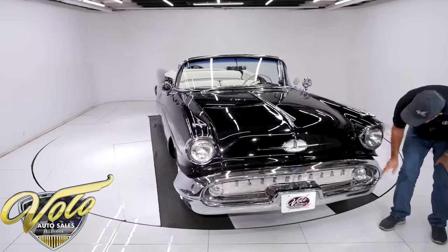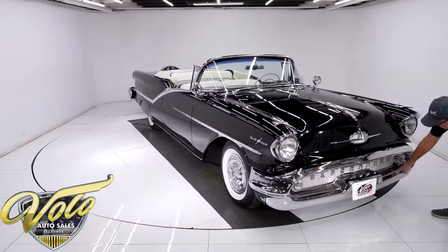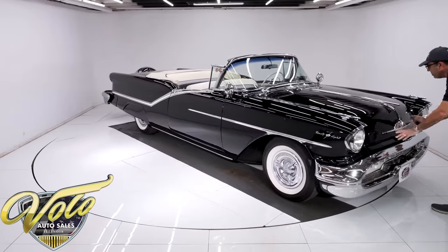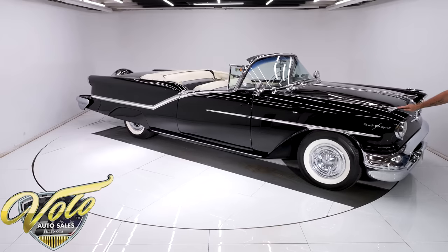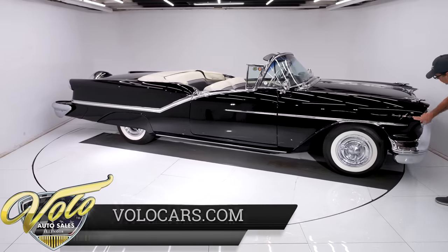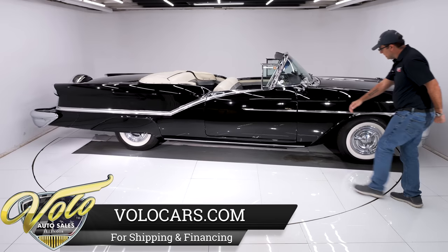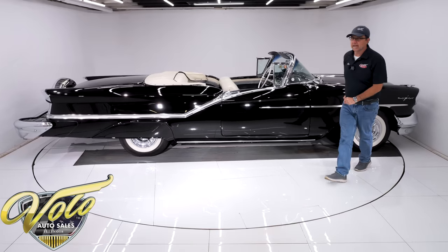Up front, this big mouth grille — some of the chrome did flake off right there in that spot, but the rest of it is real shiny and straight. The emblem, the center spear, the rockets all look great. It has correct T3 headlamps. The emblems are sparkling. So you've got one spot of chrome peeled off and one blister right here — and other than that, the outside of this car, I'm going to say it's a nine.